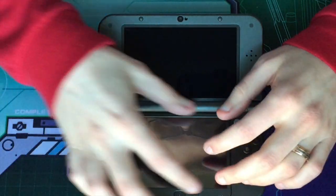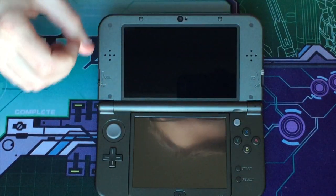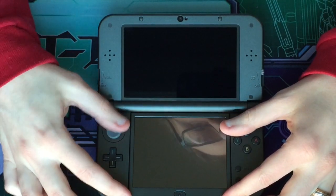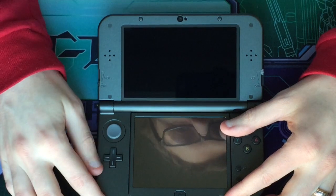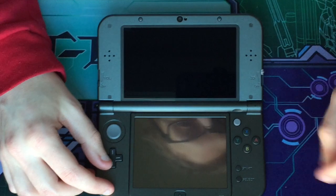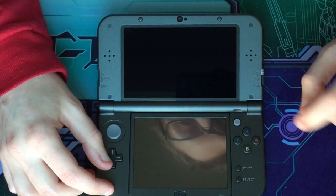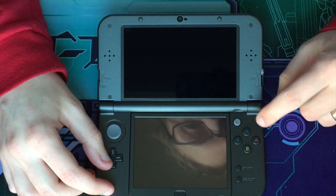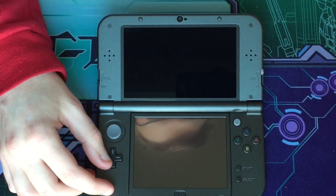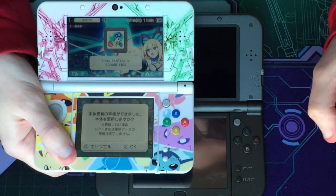The NFC, as I mentioned, actually allows you to use your Amiibo on the system without an extra adapter — an adapter that's supposedly coming later for the normal 3DS, 2DS, and the original 3DS XL. As you can see, the buttons are slightly different than the normal new 3DS. We have colored letters instead of colored buttons like on the standard new 3DS.